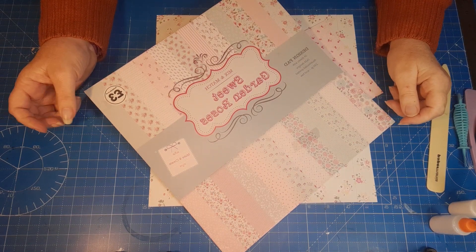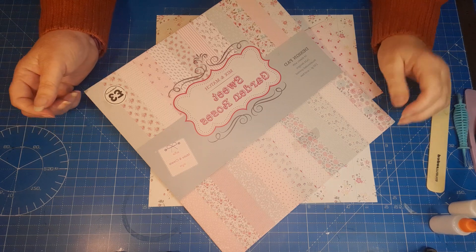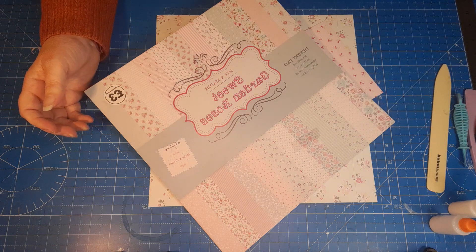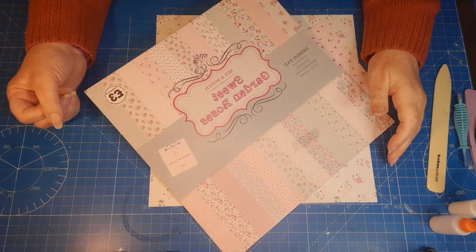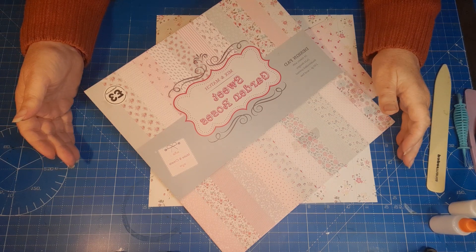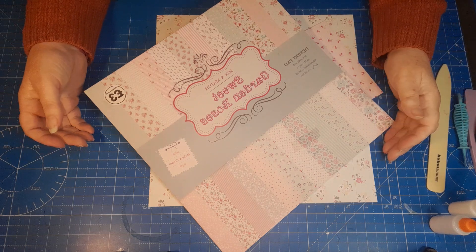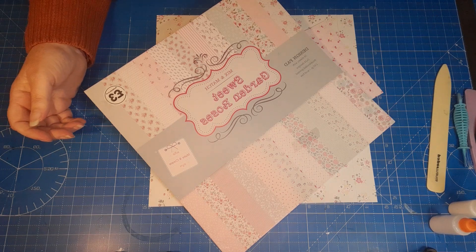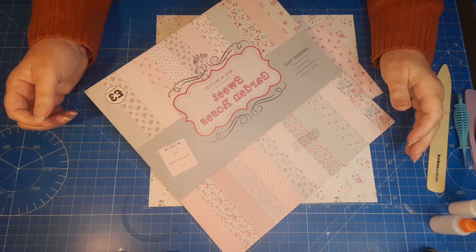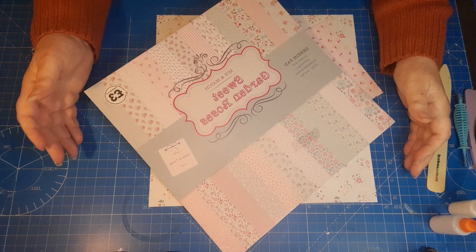Welcome to my channel, my name's Teresa and I'm the Car Boot Crafter. I'm coming on today with another project — I'm making a little handbag, and inside I'm going to put a little notebook as Christmas presents for a few friends who like my handmade presents. It will be a two-part video: today I'm making the bag, and in a couple of days I'll do the little notebook.